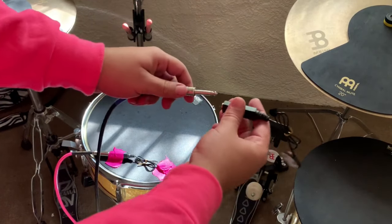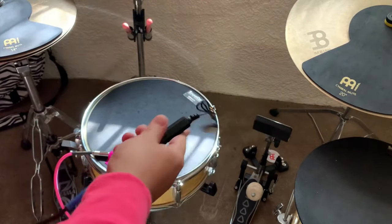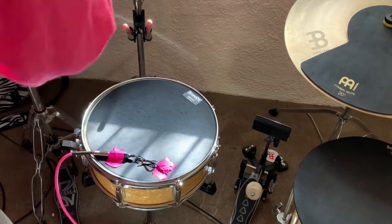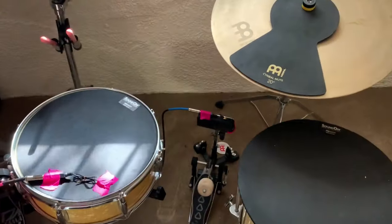I'm using these handy drum and cymbal mutes so that I don't have to put the tape on the drum — plus it's quiet and it's easy to take on and off whenever you need to. Now we're going to repeat the process for the kick and the hi-hat. Now we can plug the microphones into our audio interface.